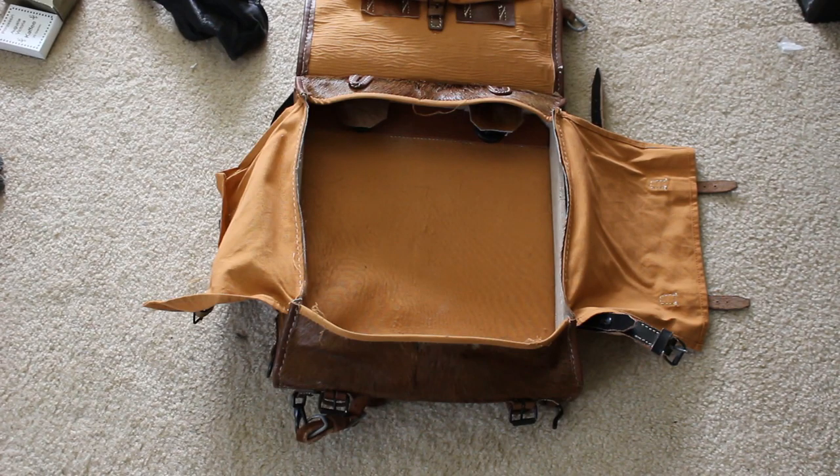I've basically unpacked my Tornister and separated all my stuff. Unfortunately, as a preface, I don't have everything that would go in here — I'm missing a couple bits of rations, a couple bits of equipment, and some personal effects that would go into the Tornister.